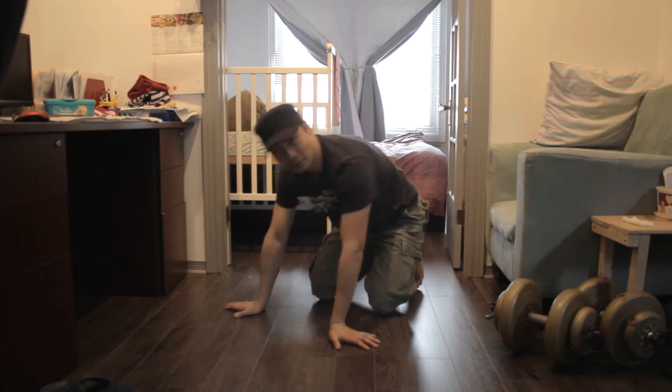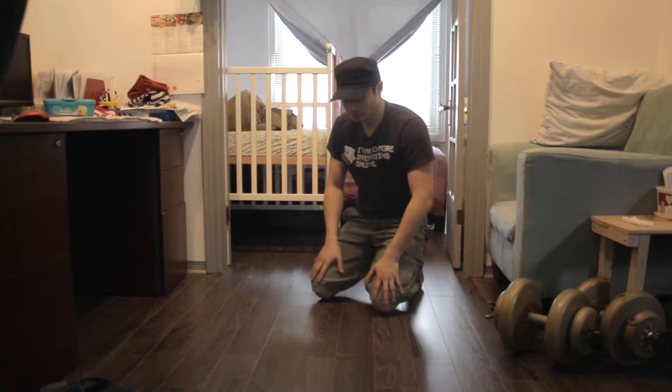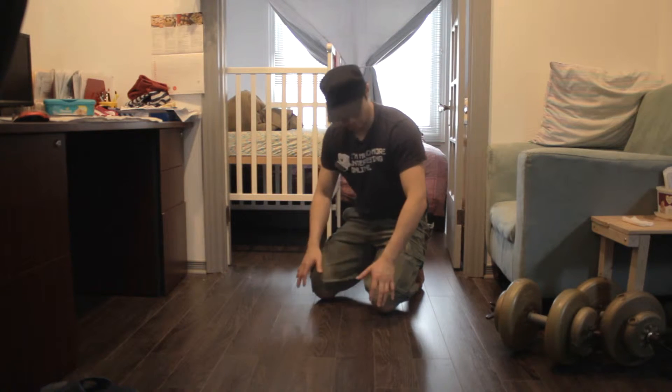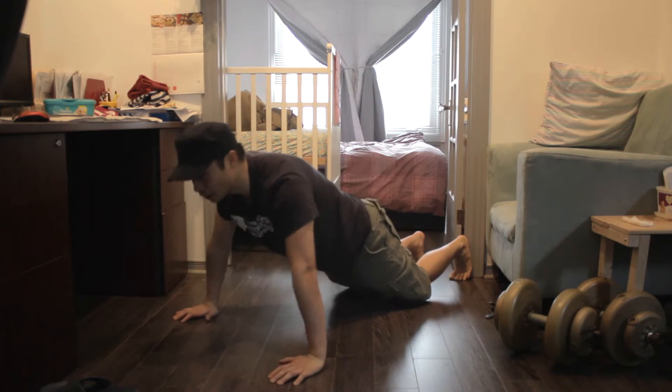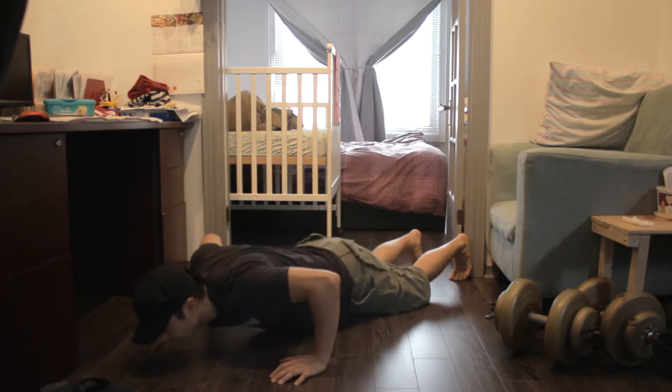So if you haven't done this before, you can start off with your knees and once you get comfortable with that, you can do a normal push-up. So with your knees, this is how a push-up will look like. So just down, up, down, up, down, up.